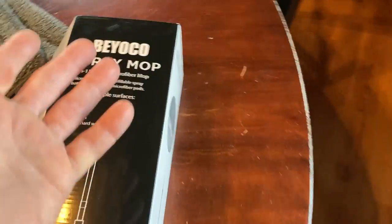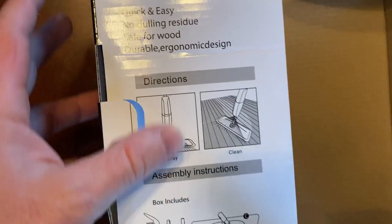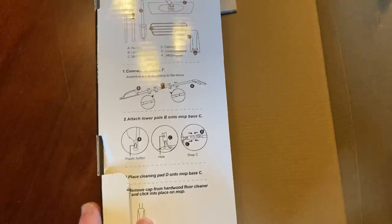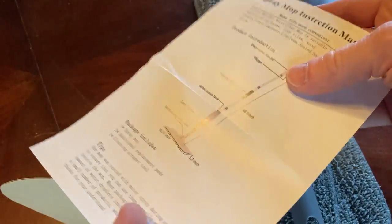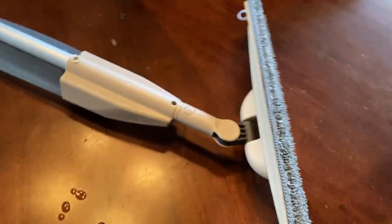It did come with some other things — let's take a look in the box and see what else it included. By the way, here's the brand: Byoko spray mop. Putting it together was very easy — I just followed the instructions, looked at the pictures, and snapped everything together. It's not difficult at all, very self-explanatory. It also comes with this tool you can use to clean the mop pads. And it comes with this manual which explains everything, and I thought the diagrams made it really easy to assemble. So overall, very, very happy with this spray mop purchase — I can't say enough good things about it.